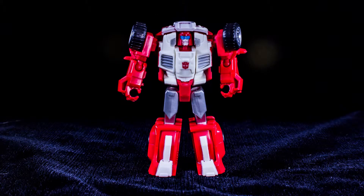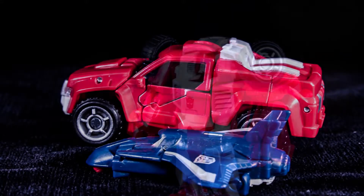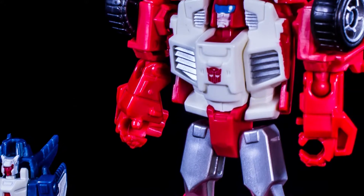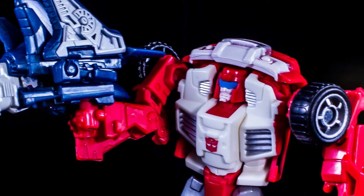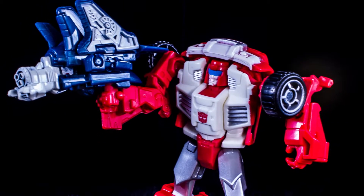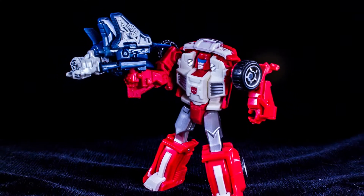As with Cosmos, Swerve looks a lot like the G1 toy with modern touches. His red and white color scheme is very striking in robot mode, not so much in vehicle mode. In the G1 toy, his Autobot symbol was on his crotch, while this version has the symbol on his chest. His face sculpt is awesome, with a devil-may-care grin that gives him a lot of attitude. Swerve is a lot of fun, and out of the two figures in Series 1, I prefer Swerve. He looks incredible and is totally recommended to any Transformers fan.